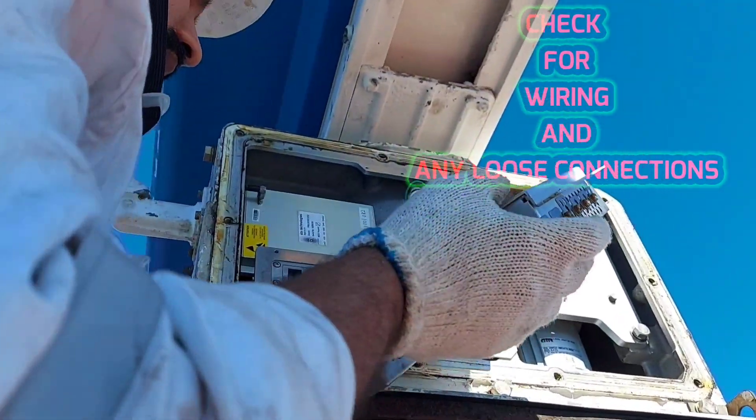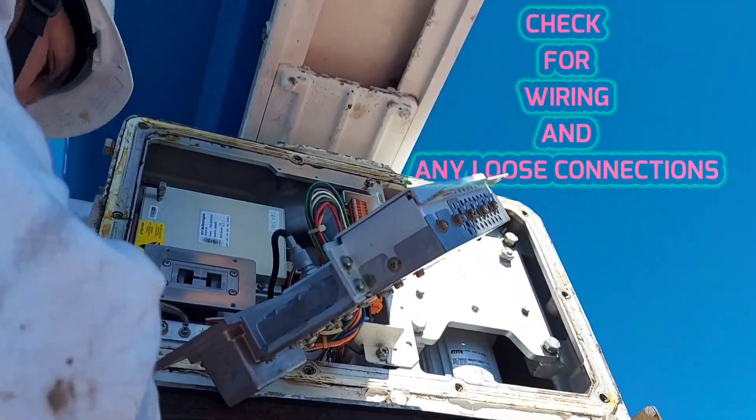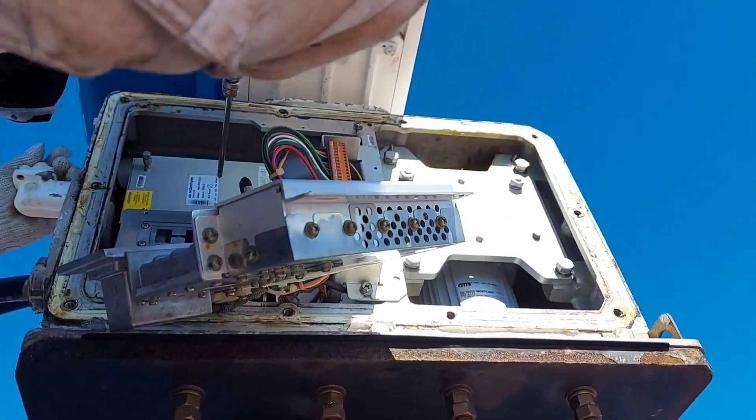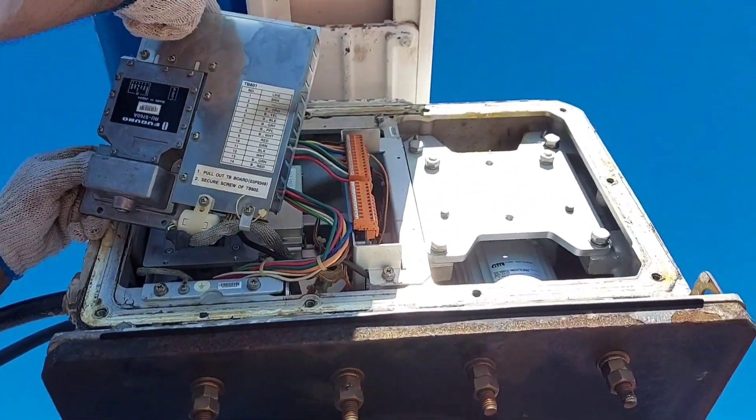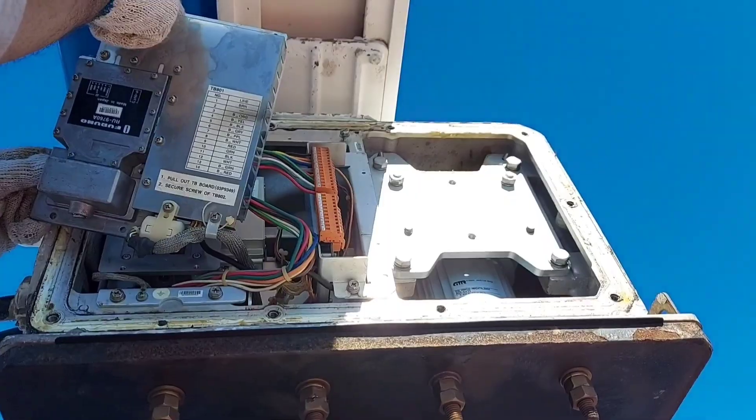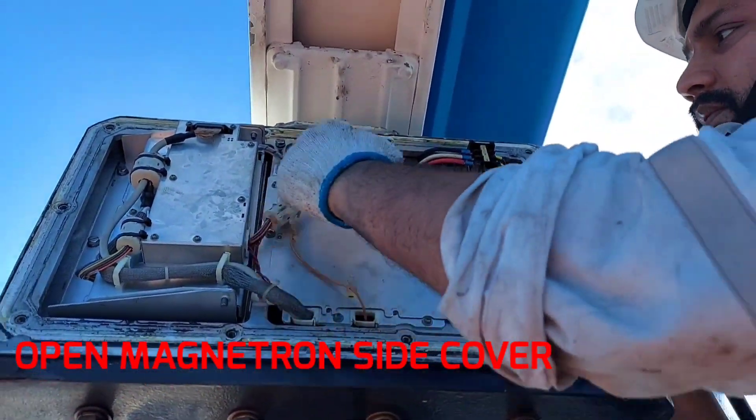Check for any water leakage and check for any loose cable connections. Re-tighten all cable connections, check the scanner motor and brushes, and clean inside the area. After all inspection, please put the cover back.